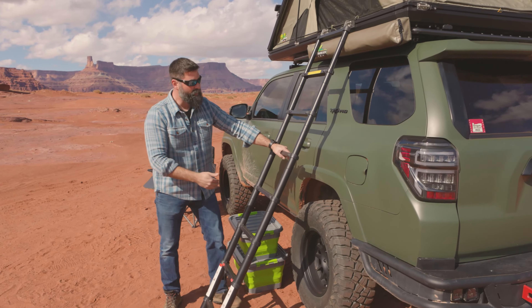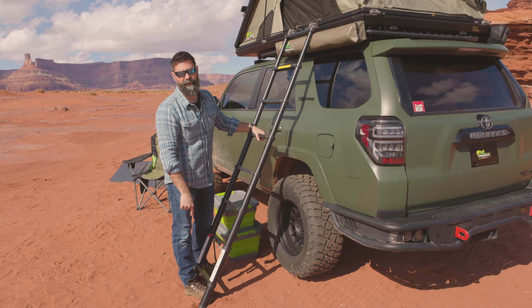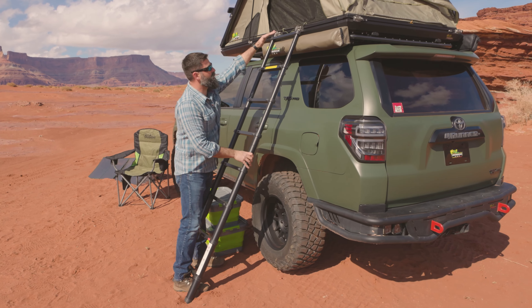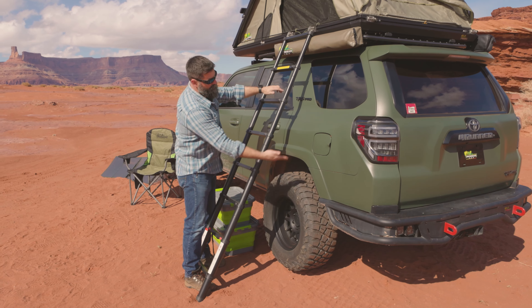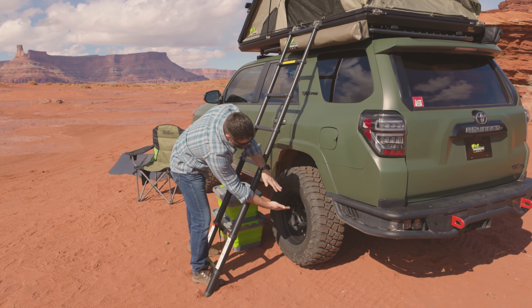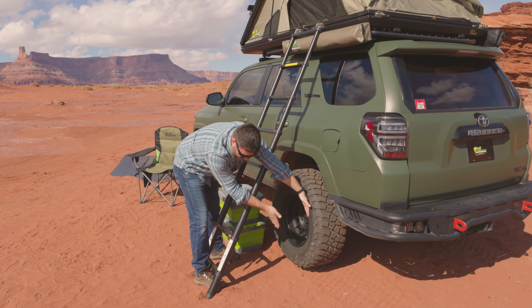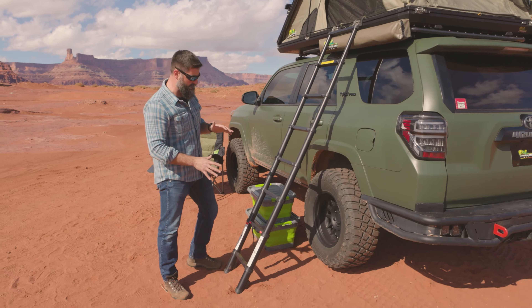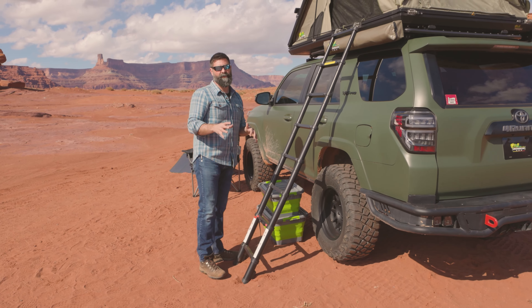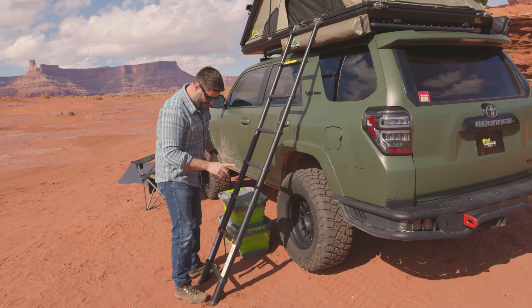A couple things to think about here. There is a four to one ratio. However tall this ladder is when you get set up at the top of your vehicle, divide it by four — here's half, here's a quarter, it's about yay. That's how far out the feet should be. That'll get you between 70 and 75 degree angle. I don't carry a protractor with me, but that's why I do it this way.